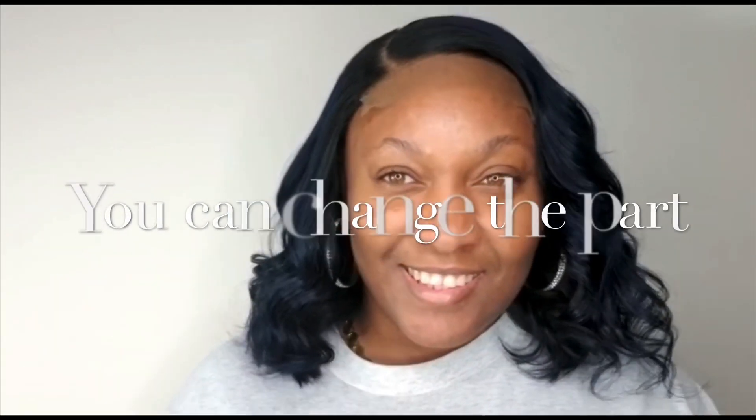This is a glueless wig. You can also change the part, as well as flat iron it for a sleek look.